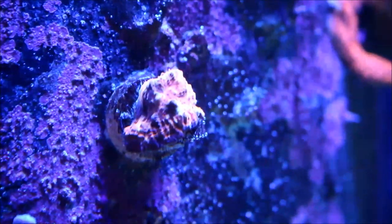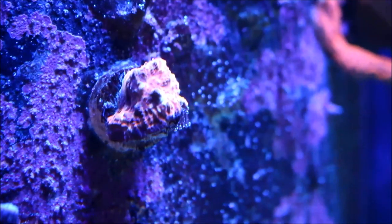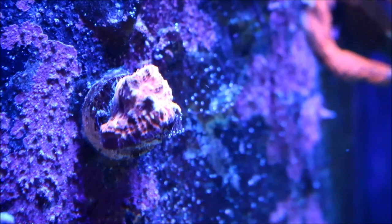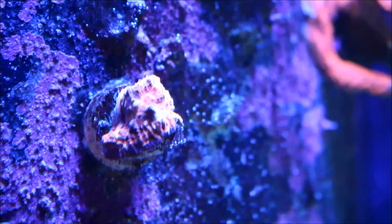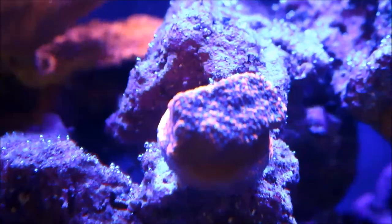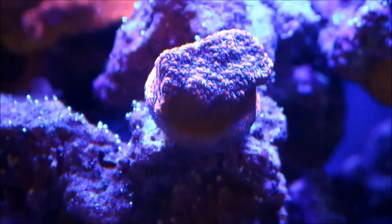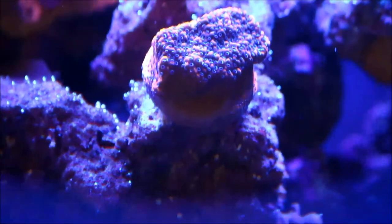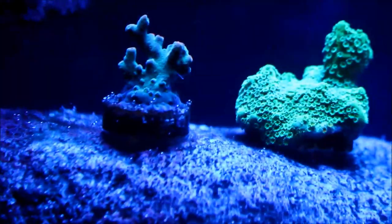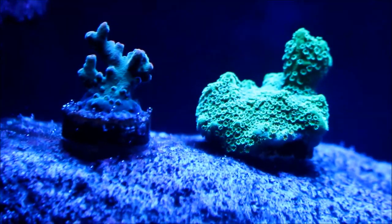Right here you see the pinked out chalice — you can see how it's starting to encrust down. It's a slow grower, but it's growing towards the plug and down onto the rock it's sitting on. I may move its location because I don't think it's at home here on the tower — I may move it to where my other chalice is sitting. Right here is the Mystic Monty. It's really doing well, encrusting down onto the plug towards the rock, and it shows growth pretty much every day with really good polyp extension. Right here we have the Space Odyssey Acro and the green Hespada.